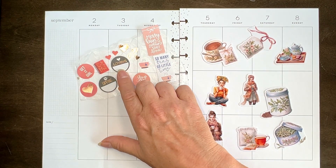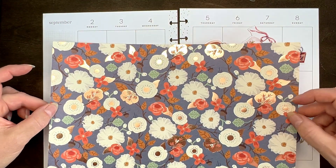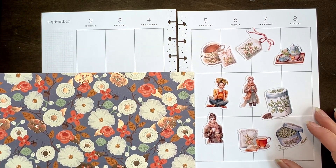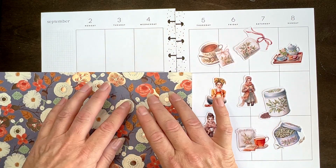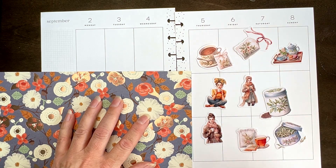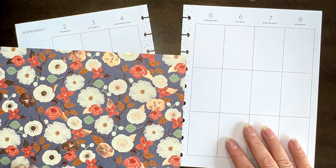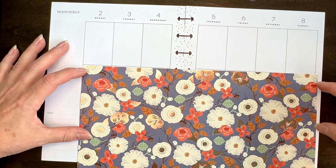Because these had rose gold, it reminded me of a scrapbook paper pad that I have which is fall and has rose gold. I found this piece and thought it goes well — it's kind of fancy tea time, like the teacups have the fancy little details on them. I'm going to take this and put a full strip right through the middle.